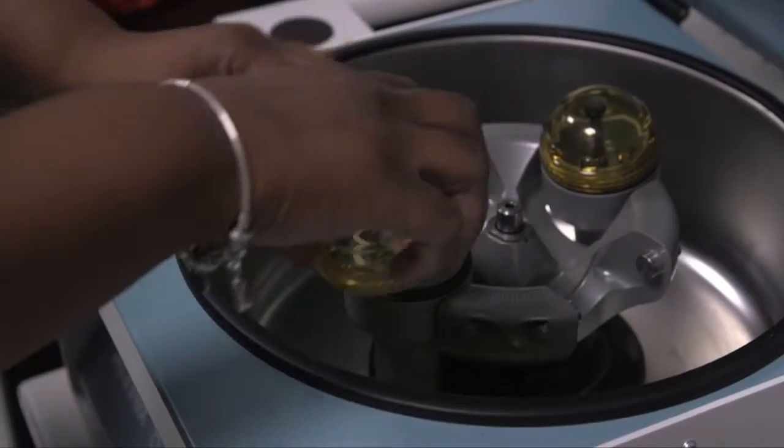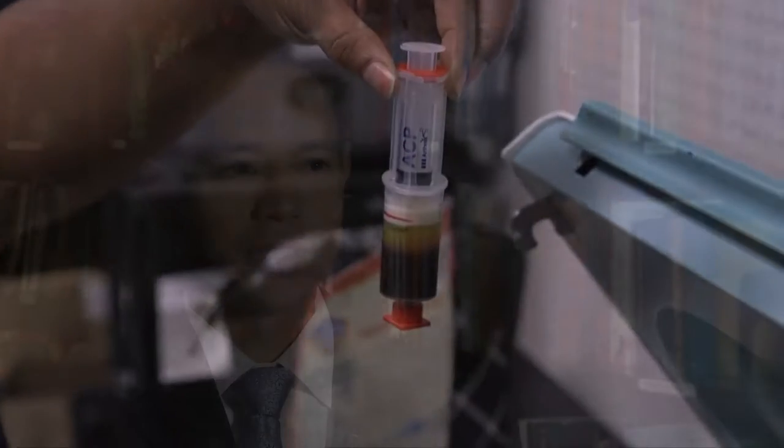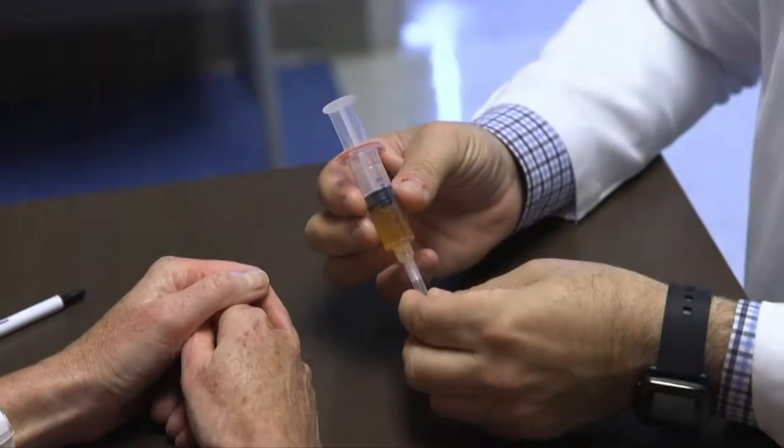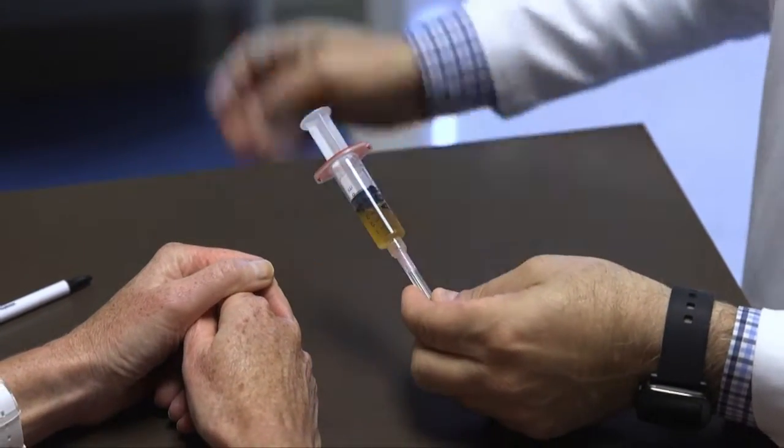We'll draw their blood, spin some of the growth factors down to concentrate them, and put them in places that we need it. That's kind of what's referred to as platelet-rich plasma. I would use that very frequently because of the ease of use — it's the patient's own material, and so it does a very good job in stimulating healing.